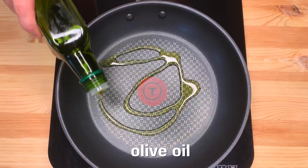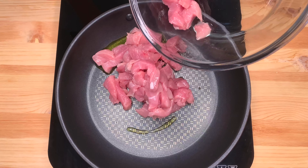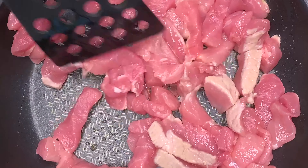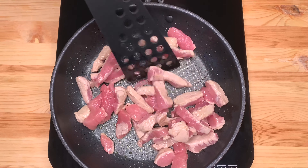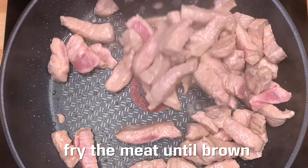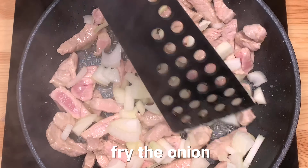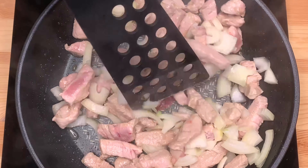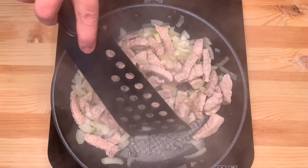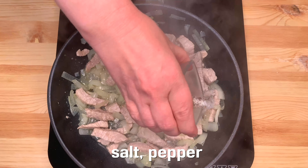I'm going to put it in a little bit. Add 1-2 lbs to the grid. Add 2 grams to the grid. Add 2-3 minutes.